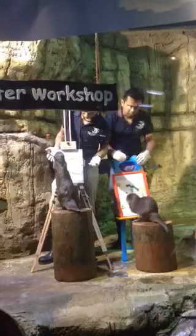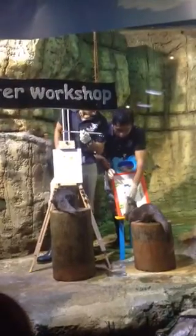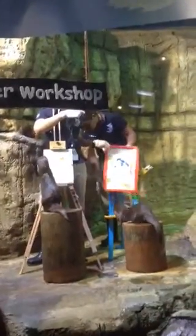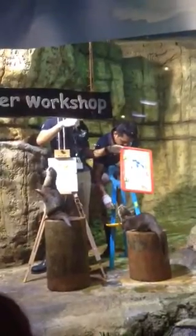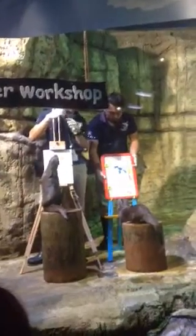And once the animals have done a good job, the trainer will give a reward. Right now, they are giving a fillet of fish, which is what we call tilapia. Ladies and gentlemen, this is what we call positive reinforcement — we are reinforcing the animals to repeat their behavior.